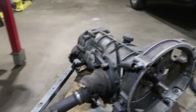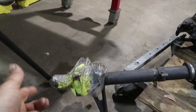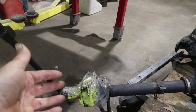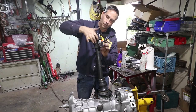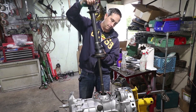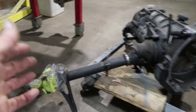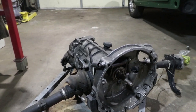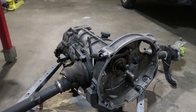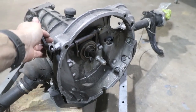I remember from way back when, on the driver's side there's been some leaking in this hub and I've replaced the seals. I've tried to stop the leak when I drove this car 15-plus years ago, but I suspect there might be something else wrong. We're going to do a complete inspection and reseal of this transaxle. I want to be as thorough as possible before we put this back in the car.